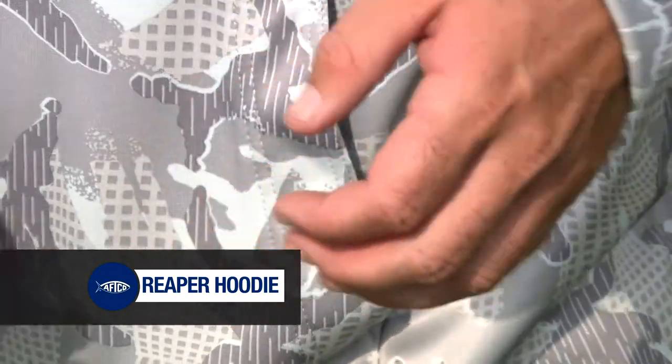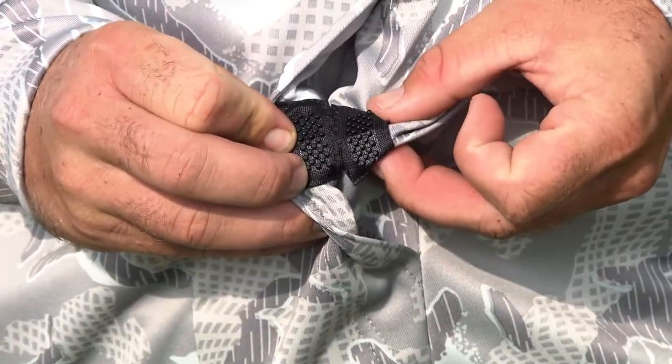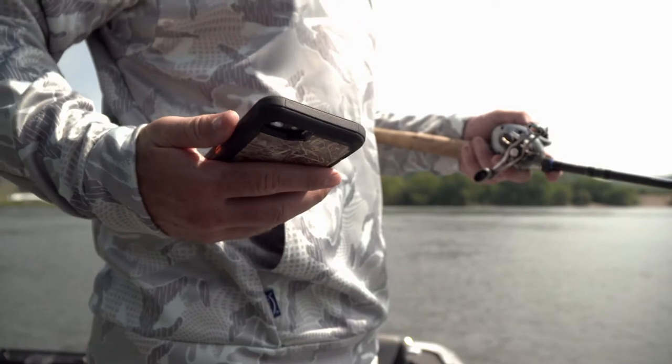One of my favorite features is the blocky taping. It keeps everything inside and it's very quiet whenever you go to open it up, so if you're in a deer stand and you need to get your phone, you're not making any noise to run deer off.